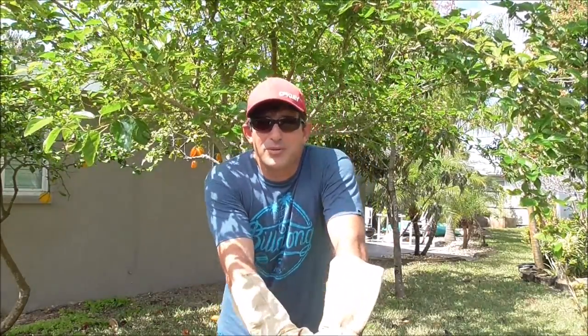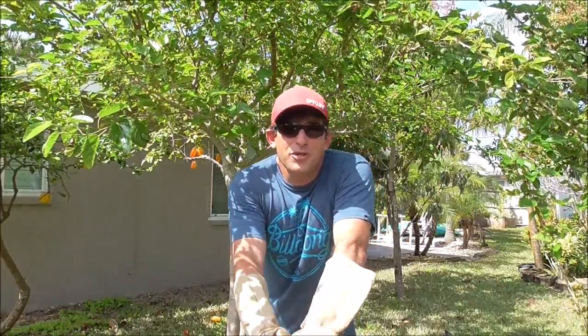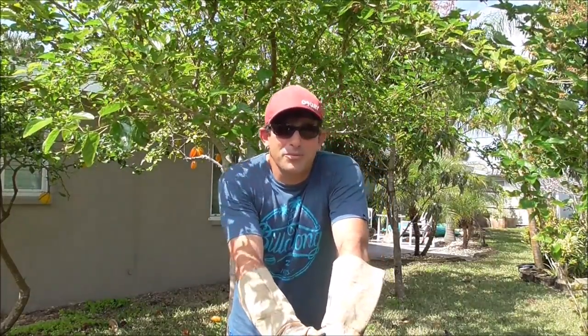Hey, welcome to Eat Your Backyard, our YouTube channel where we talk about all kinds of backyard fruit tree growing, ornamentals, subtropical, and tropical plants.